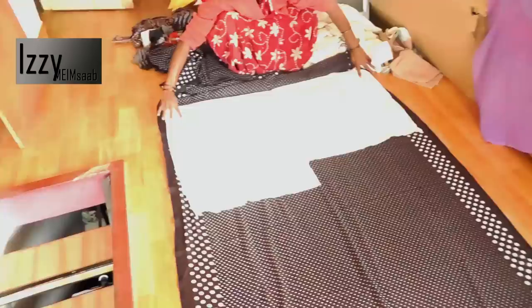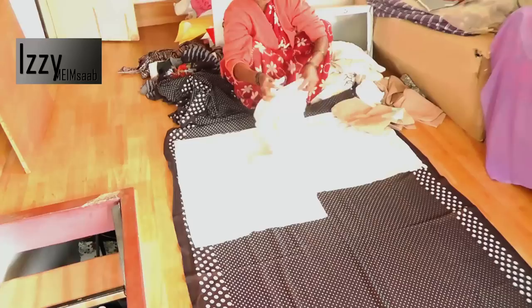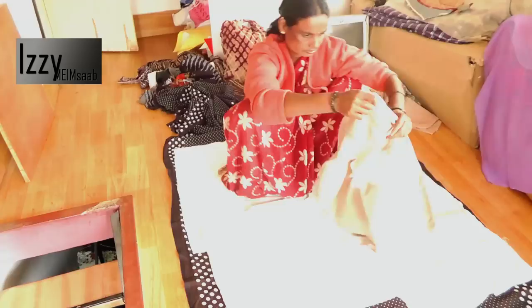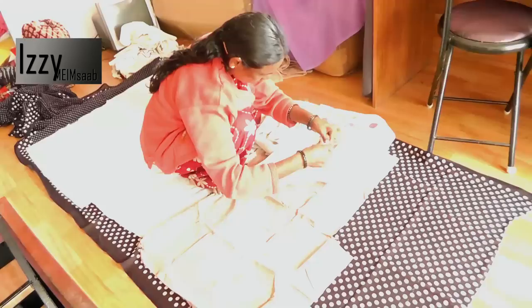This talented woman starts off by spreading the sari on the floor - I had to put her in the store room so I could film it with natural light. No ironing, no preparation - she jumps straight into action. Then she selects old clothing; in this case it's cushion covers and pillowcases. She tears them into single pieces so she can spread them one on top of the other. She does not join any pieces together - each panel is overlapping just a little bit on the sides.